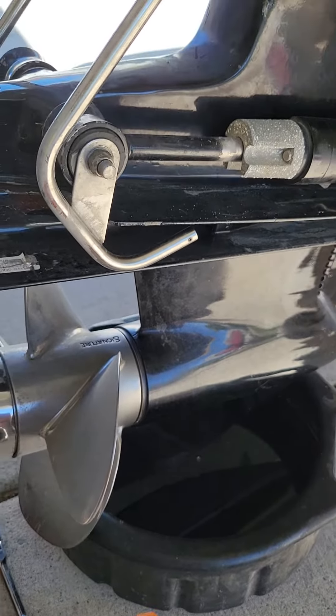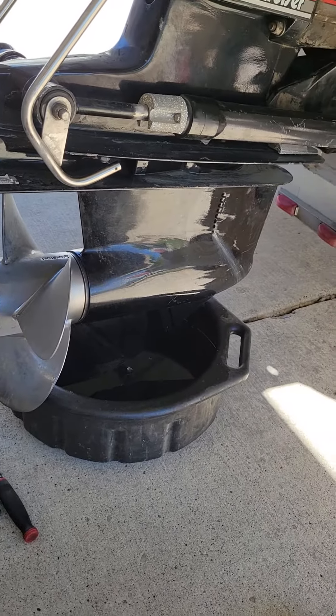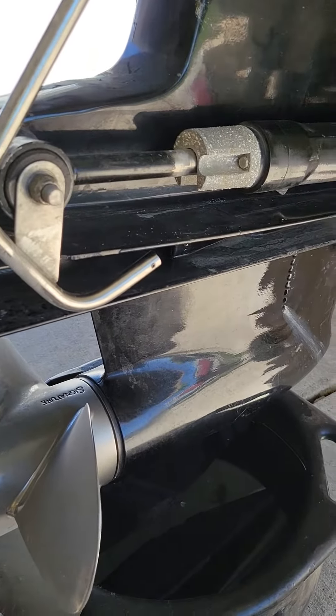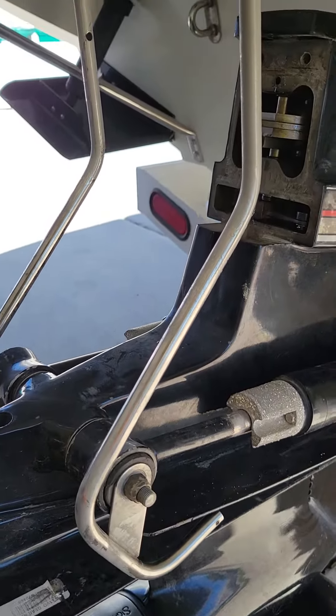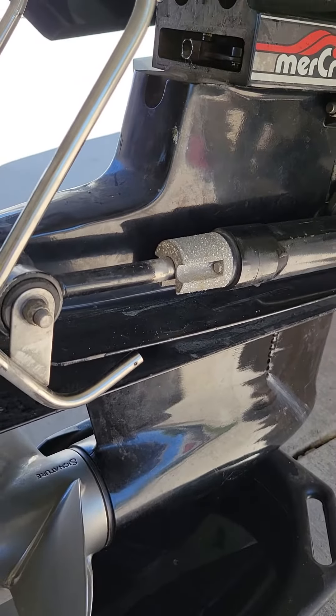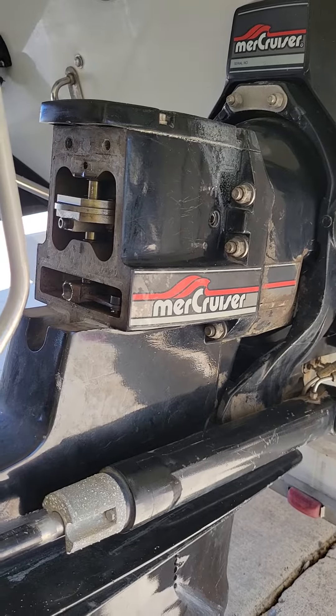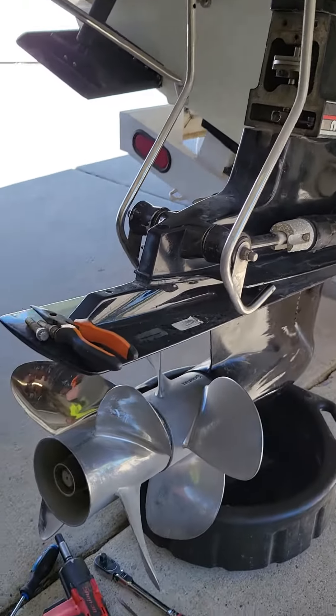Essentially what's different from the Bravo 3 versus the Bravo 2 and Bravo 1 is just this lower half. Just something to look into, something that I found.